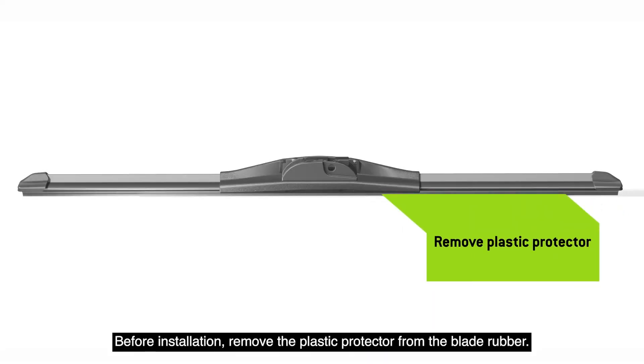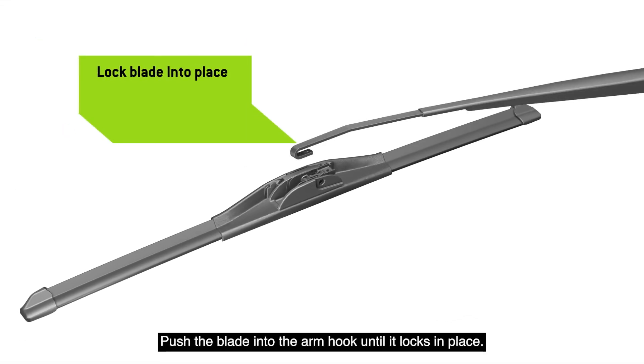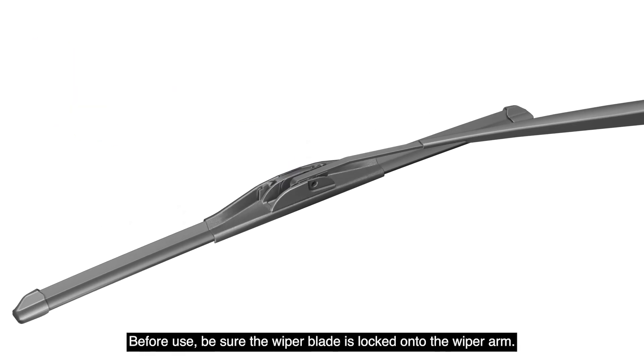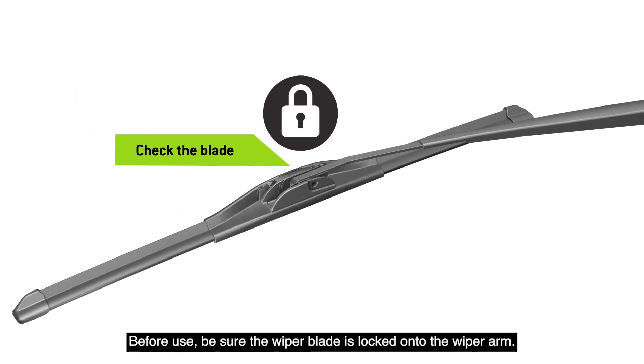Before installation, remove the plastic protector from the blade rubber. Push the blade into the arm hook until it locks in place. Before use, be sure the wiper blade is locked onto the wiper arm.